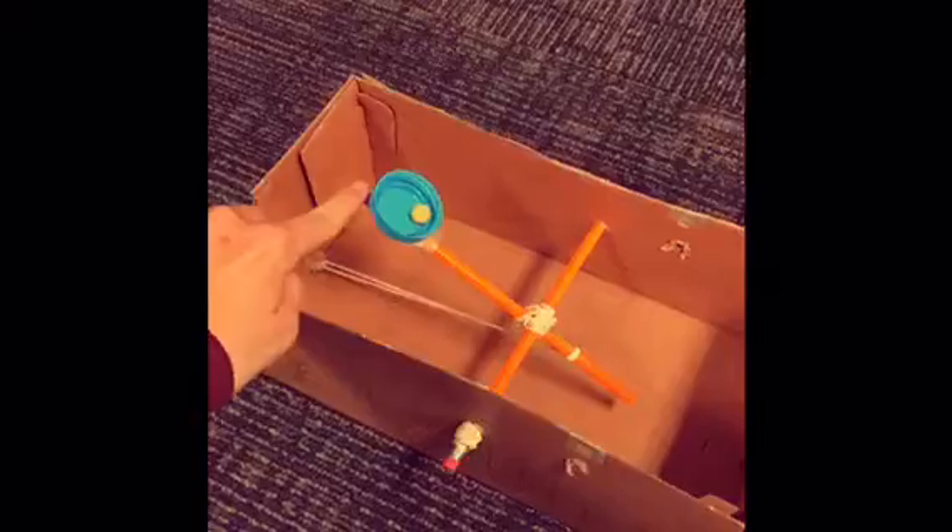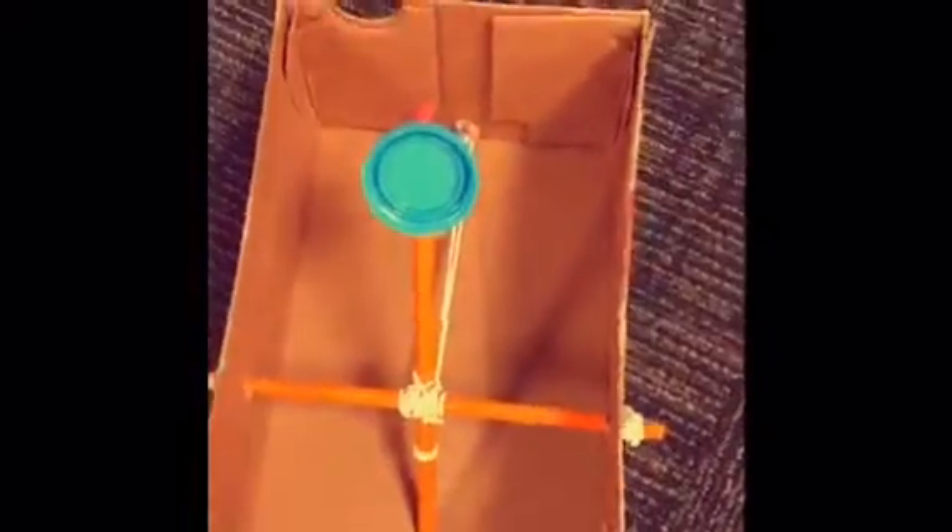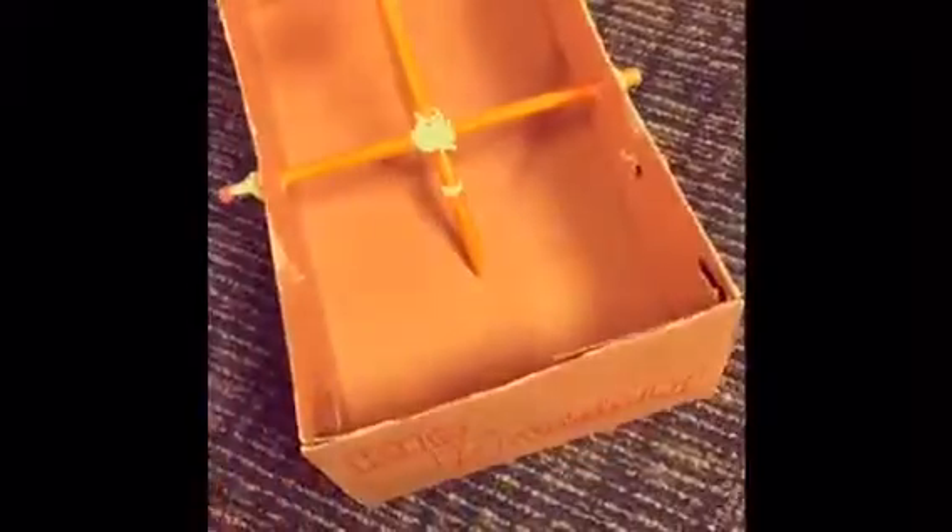I'm going to fire it one more time. It goes all the way over there — probably about 8 or 9 feet. And again, this was only made out of a recycled shoe box, two pencils, four rubber bands, a bottle cap, a little bit of tape, a pipe cleaner, some candies, and improvising.